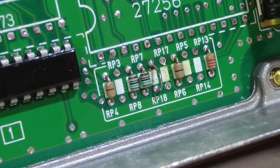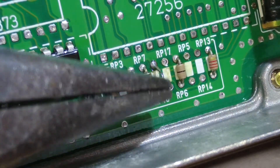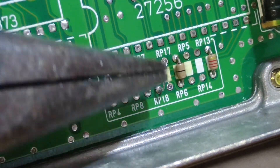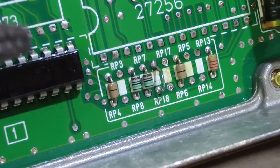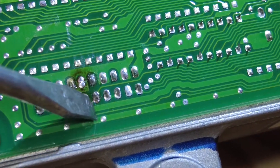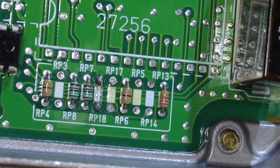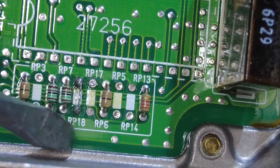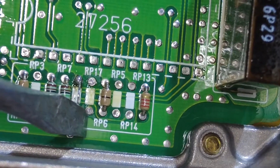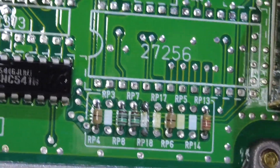If your soldering wick is giving you trouble, you can use needle nose pliers — grab the resistor from the front, heat up the solder joints in the back, and then pull it right out. I filled up the holes on RP17 and cleaned up the solder joints on RP18. One last look from the top side: RP18 and RP17 are cleaned up and ready to go. I'm going to put the covers back on it.